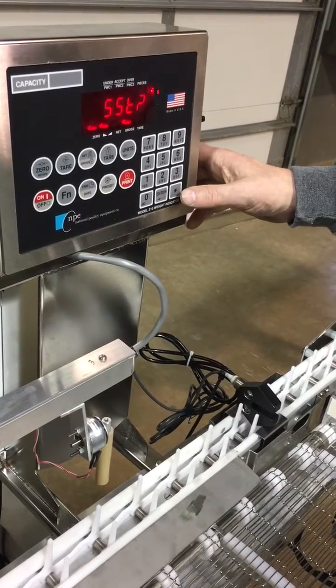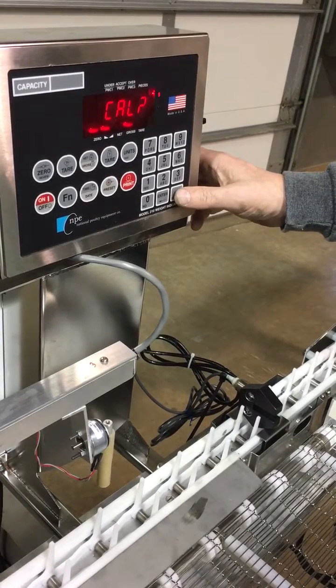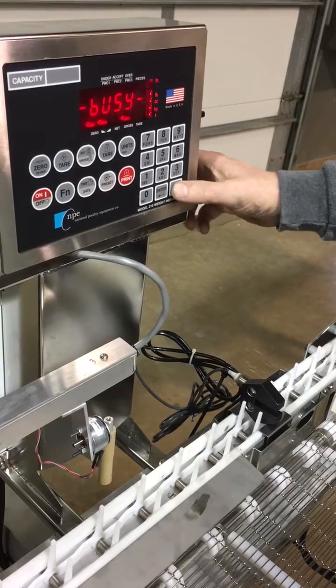To get back to the weighing mode, press the asterisk four times, and we're in the weighing mode ready for operation.